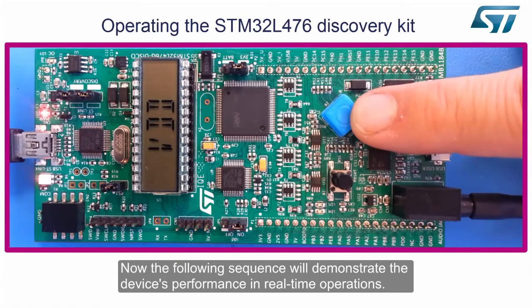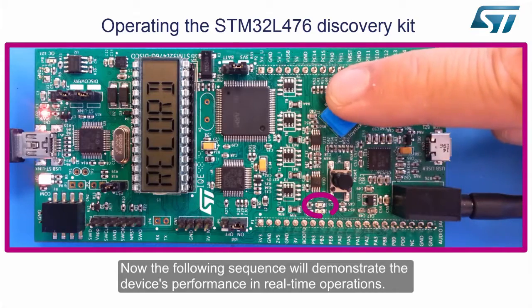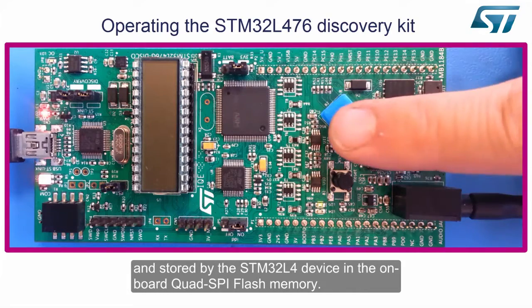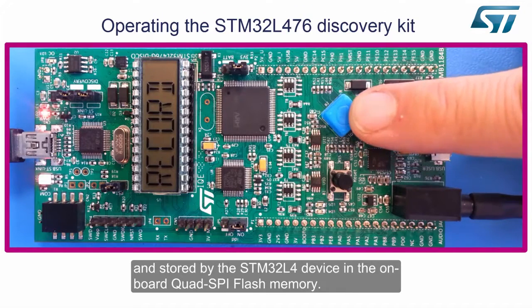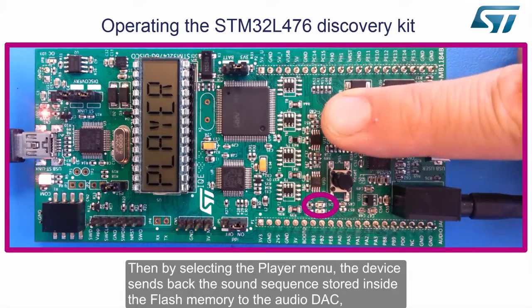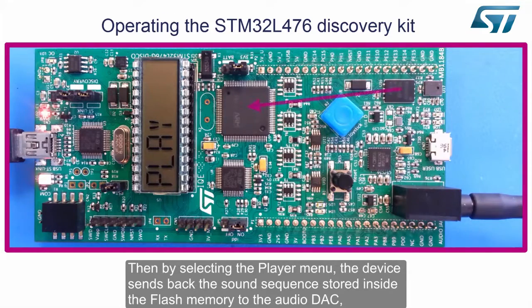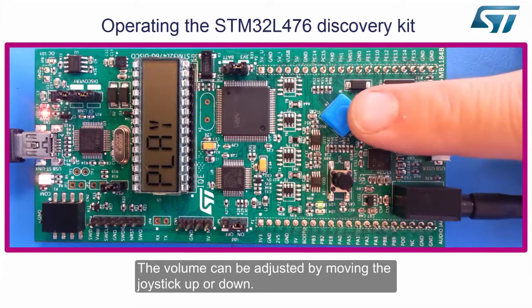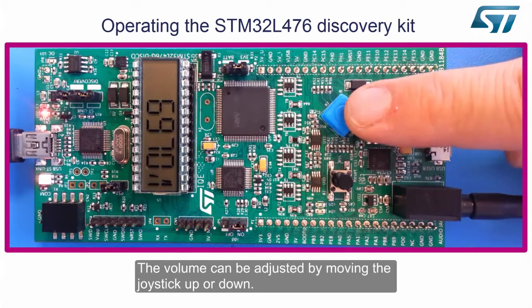Now, the following sequence will demonstrate the device's performance in real-time operations. While the green LED is blinking, the sound picked up by the microphone is directly sampled and stored by the STM32L4 device in the onboard quad SPI flash memory. Then, by selecting the player menu, the device sends back the sound sequence stored inside the flash memory to the audio DAC, connected to an external earphone through the jack connector. The volume can be adjusted by moving the joystick up or down.